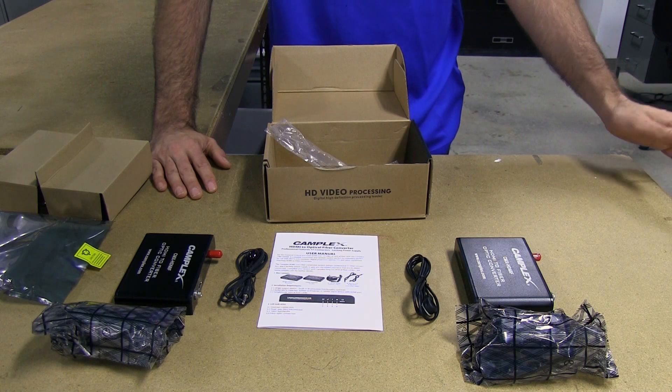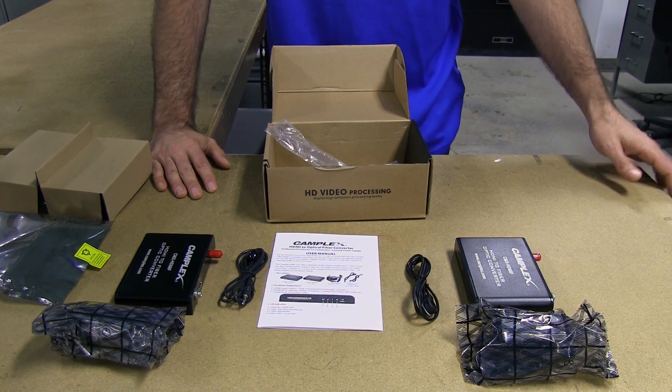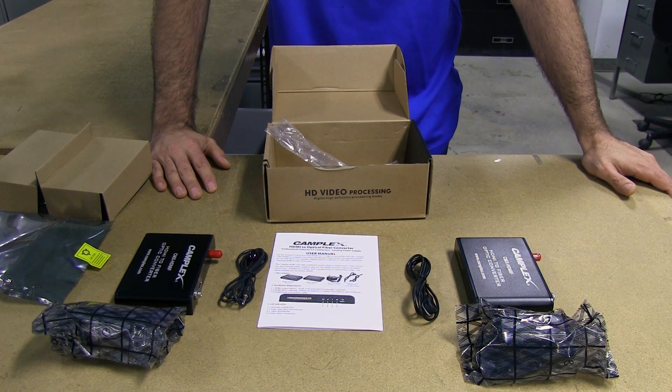Next we're going to bring it to our test lab where we'll hook this up over fiber and transmit to a monitor for you to check it out in action.